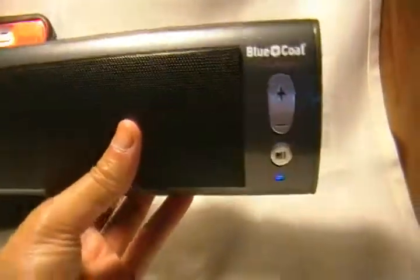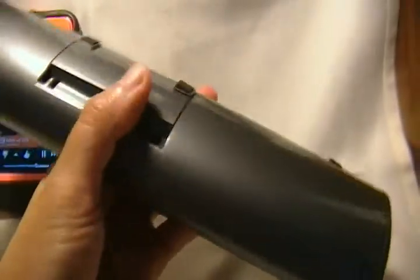It's a pretty nice sounding speaker. As for the size, it's about the size of two iPhones — so two iPhones, that's roughly the size of it.